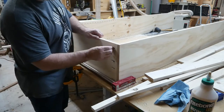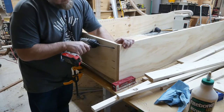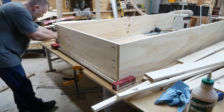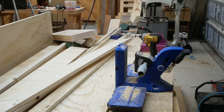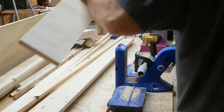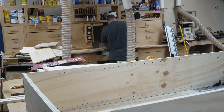Here I'm attaching the pocket hole screws on the other side. I use a clamp to help keep everything in line because when you use pocket holes it has a tendency to make the board move. Now I'm taking a scrap piece of wood and making some pocket holes to attach it about midway up the carcass just to add some stiffness.